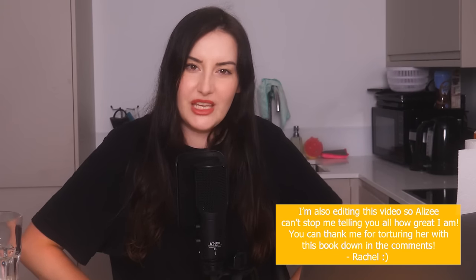Hello and welcome back to my channel. Welcome back to another long video. This time we're looking at Verity by my favourite author, Colleen Hoover. Rachel Oates is making me do this.